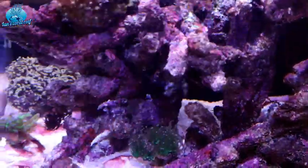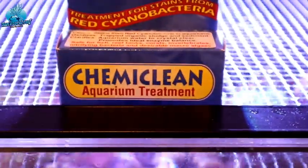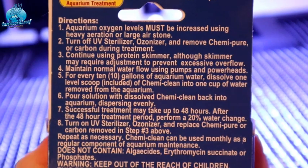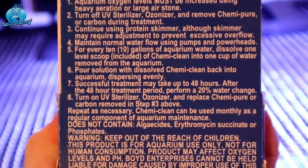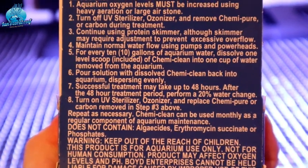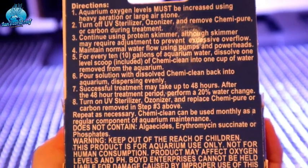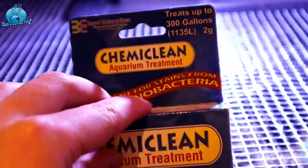I'm going to treat this with Chemiclean. Really simple to use — all the instructions are on the back. You turn off your UV, you keep it all nicely oxygenated with your skimmer. I've lifted off the skimmer cup so all the air bubbles are going into the tank. This is a relatively small tank so I'm going to do its first treatment, leave it 48 hours, then perform a nice big water change.